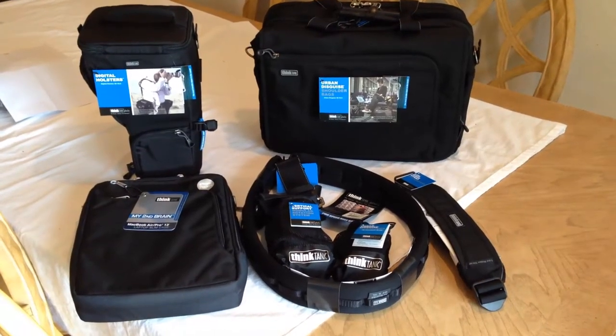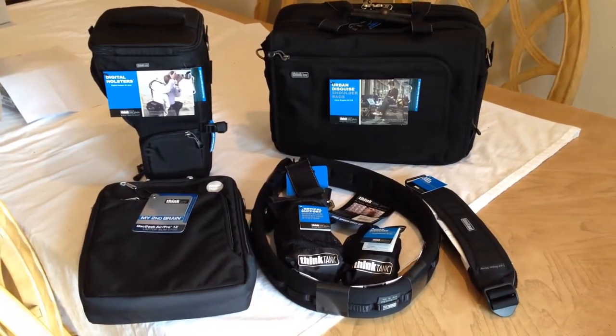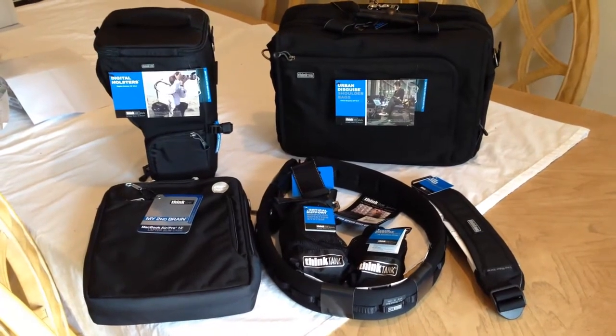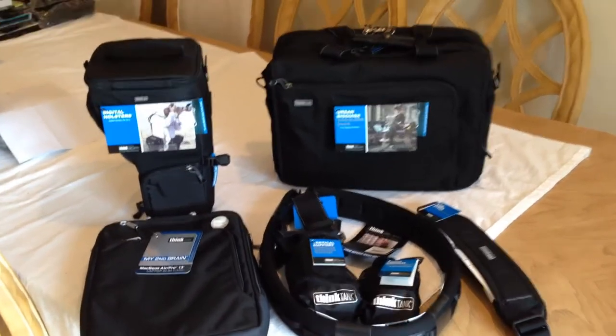Hi folks, Chris Voss here from thechrisvossshow.com. We're coming here with a review. Thinktankphoto.com — we're good friends there, and I always travel with their gear. They've sent us a ton of really cool stuff that we want to share with you.